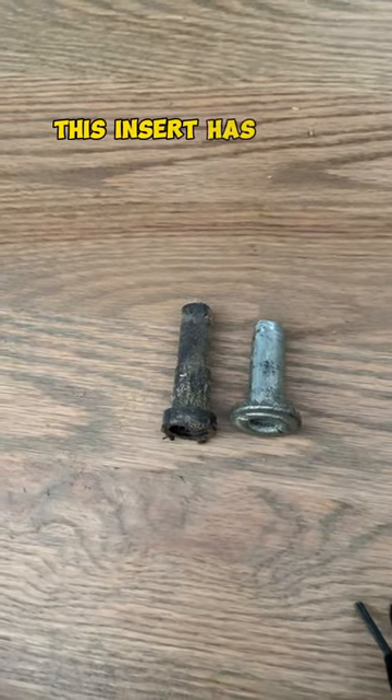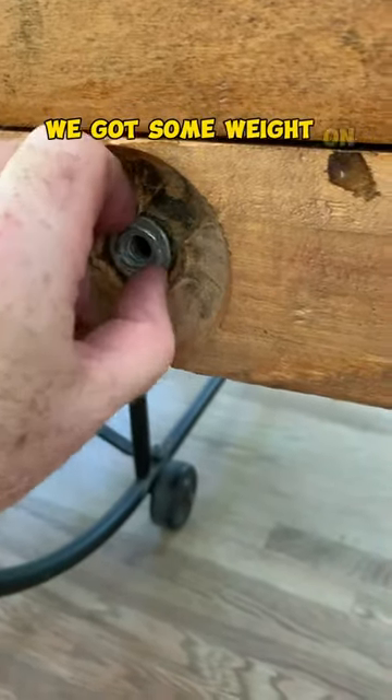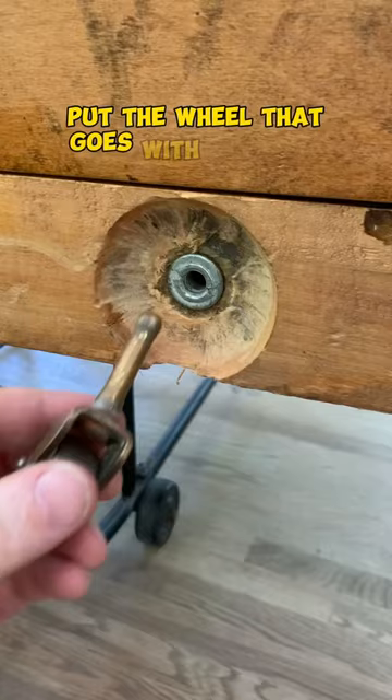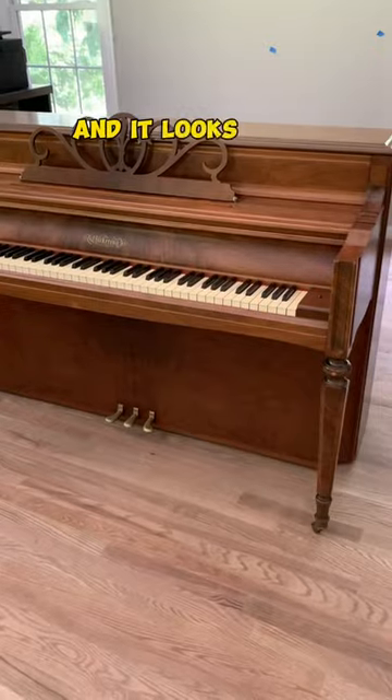This insert has teeth on it, so I put a little bit of glue just to keep it in place so we got some weight on it. Put the wheel that goes with it in, tilt it back up, and it looks a lot better.